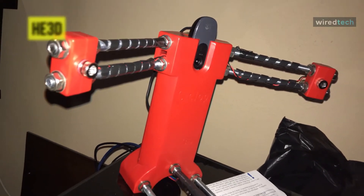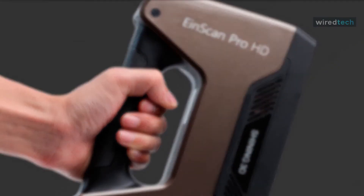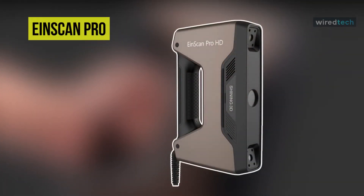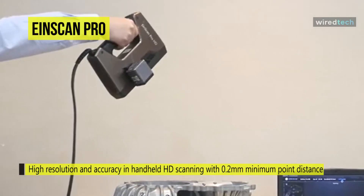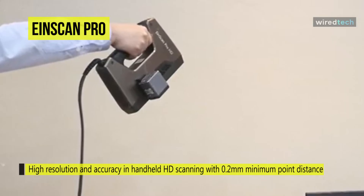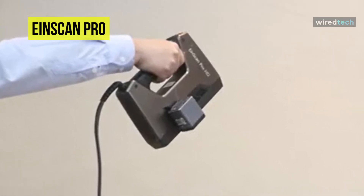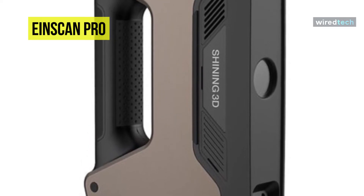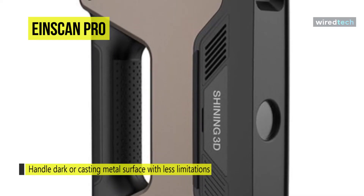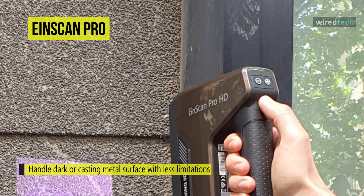Next is the InScan Pro HD. This scanner delivers improved performance in capturing high-resolution, high-accuracy handheld 3D scans for various applications. Shining 3D has implemented a new modular projection light structure: the stripe normally used for the fixed scan mode is now also utilized in the handheld HD scan mode, improving overall resolution. It uses new lighting projection hardware and software algorithms, and can scan a broader range of objects including dark or black-colored and casting metal surfaces.